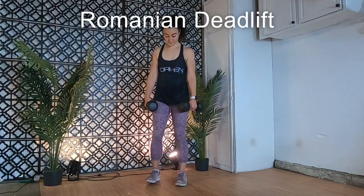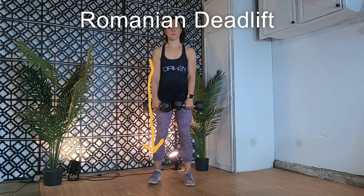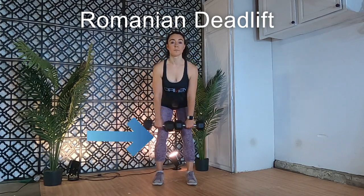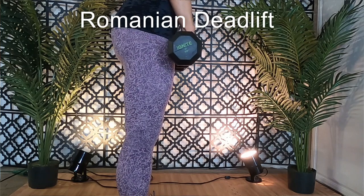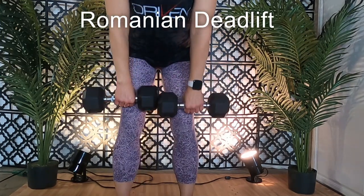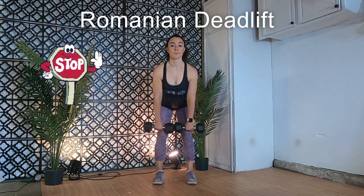Romanian deadlift. This one has the same setup as the stiff leg deadlift — begin with your weight in your hands, feet shoulder width apart, knees slightly bent, hands gripping your weight just on the outside of your knees, palms facing you. Initiate the movement with your hips, shooting them back while hinging forward. Keep the hips moving backward while lowering the weight, and this time keep the weight close to your body, almost skimming the legs. Keep the back flat and chest lifted, knees bending slightly more as you lower the weight, stopping when your hands reach your knees.